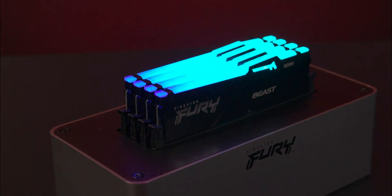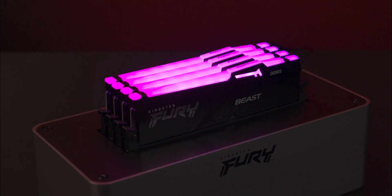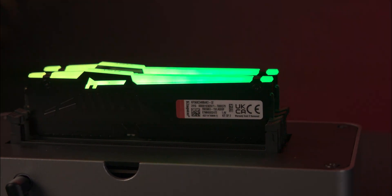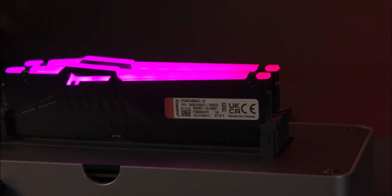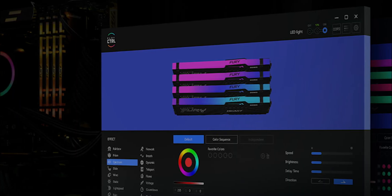'Fury' is shown in a slightly raised metallic finish that catches the light at different angles. The reverse side facing your CPU has the same heatsink design but without the branding — only a sticker with the RAM specs. The PCB underneath is also black.